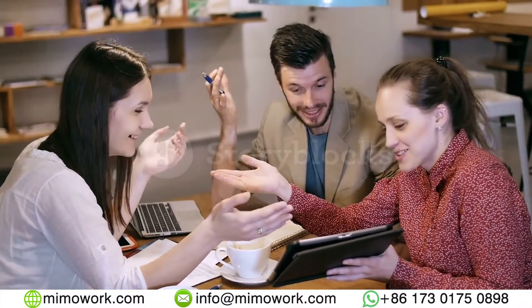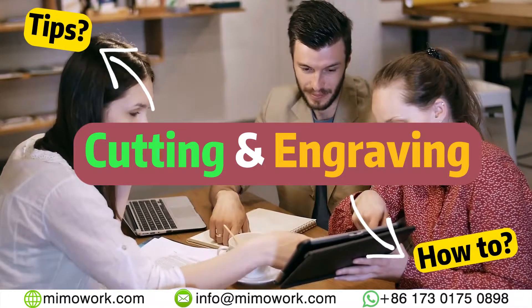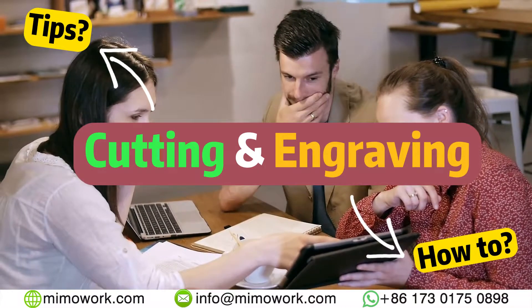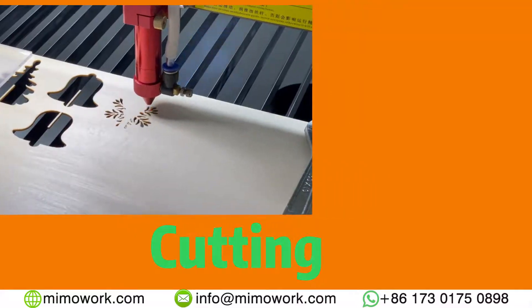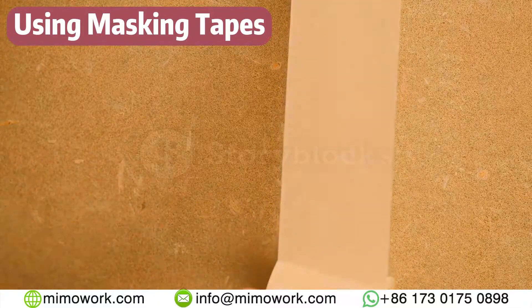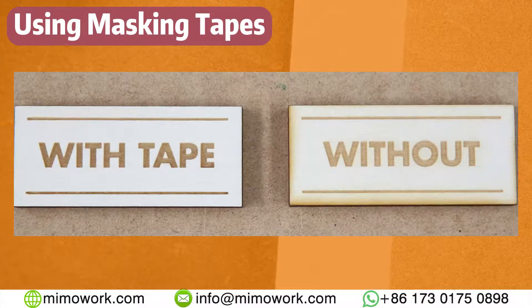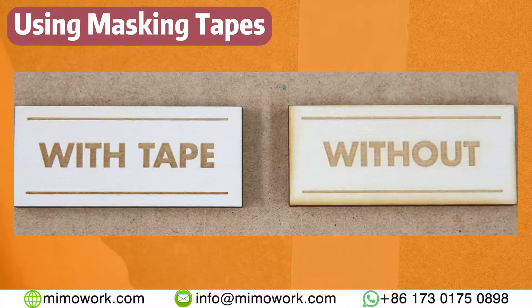We included some tips that some of our clients shared with us to double your profits. We will divide those into separate sections for this video. First, let's talk about cutting. Before the actual cutting begins, we suggest cleaning the surface of the wood and using some masking tape. It will prevent unwanted roughness on the edges of the cutting, substantially resulting in a better final product.